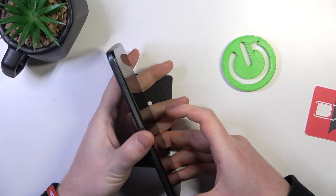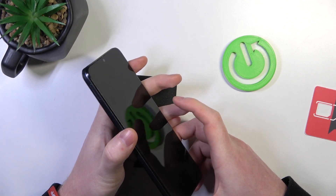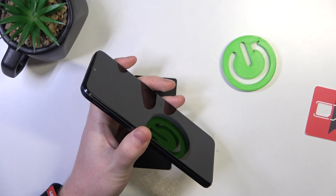Hello, in this video we're gonna check if there's a dual SIM slot on a Motorola E22L.